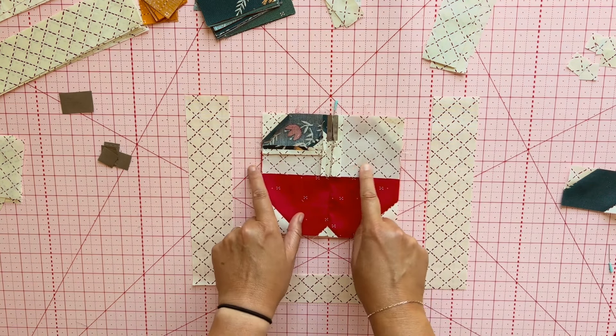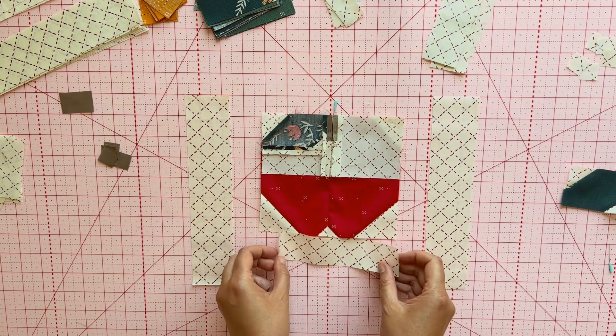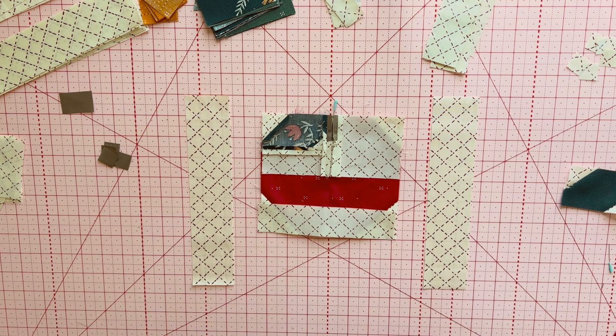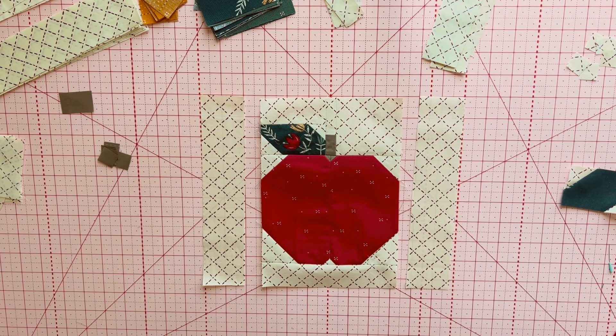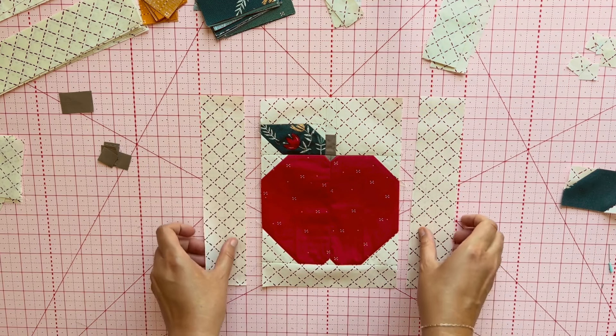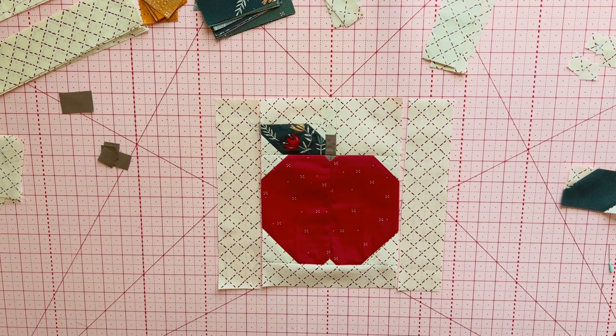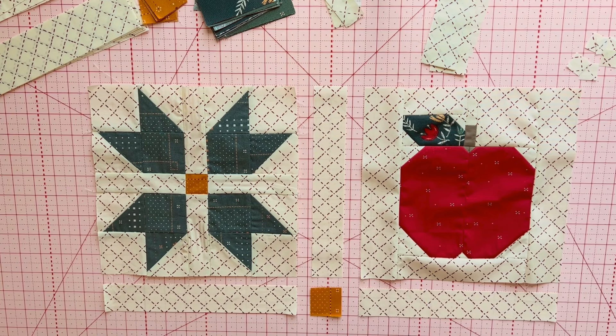Let's put the top of the apple on, and then this little piece will go on the bottom. We did pretty good — our stem looks pretty centered on top of our apple. We've got the bottom strip on there. Now the only thing to do is put our side strips on and the apple block will be done. Here is our completed apple block. As I was putting on the final touches on the sides, I thought to myself, that would be such a cute block for a teacher!